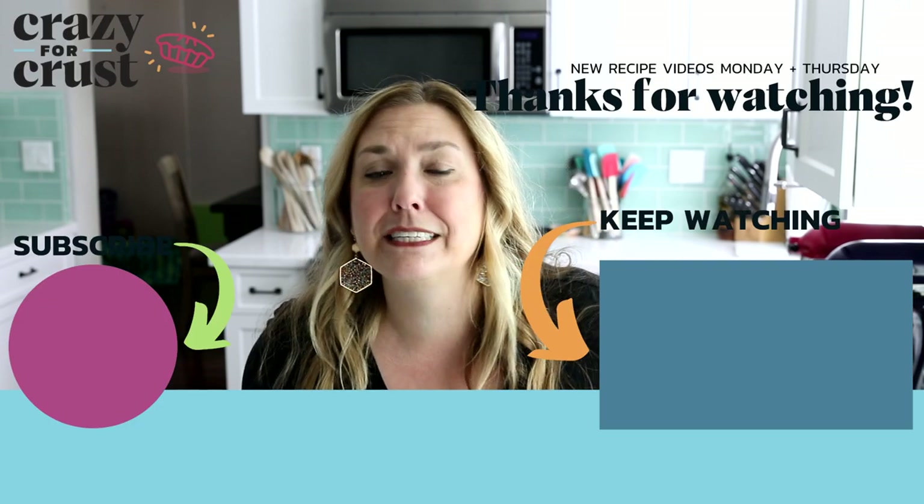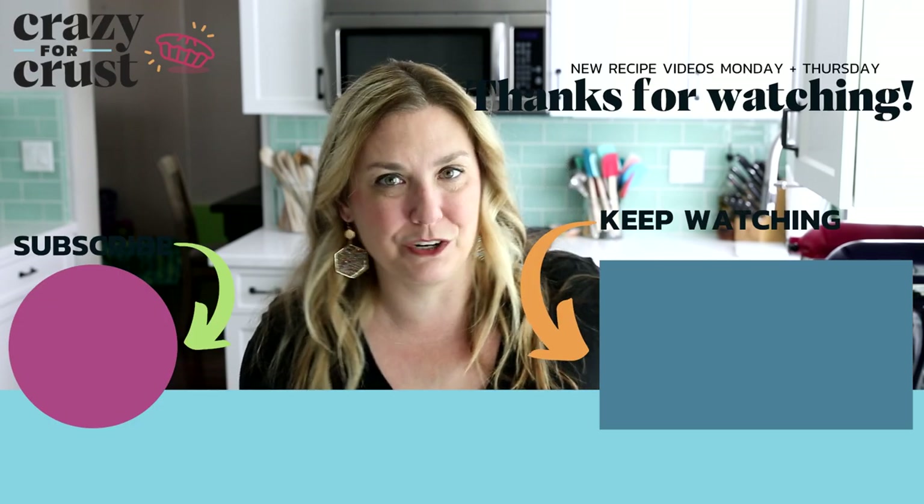If you don't follow me already, be sure to subscribe to my channel. Leave a comment and let me know if you want to see more fluff salads, and keep watching for even more dessert recipes.